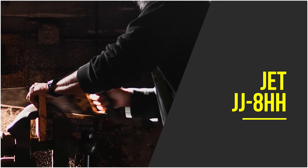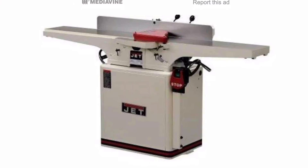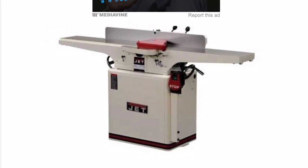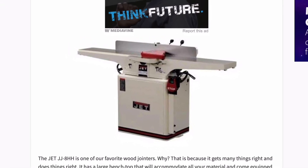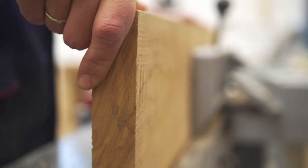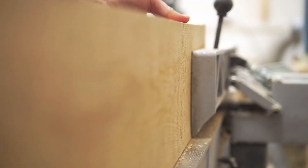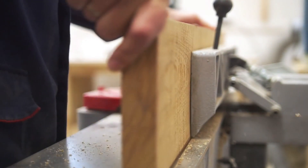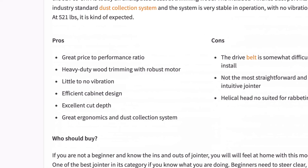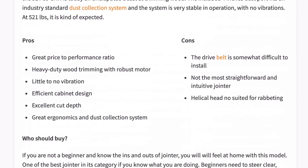This Jet is one of our favourite wood jointers — because it gets many things right and does them right. It has a large bench top that will accommodate all of your material and comes equipped with a helical insert cutter head that will trim wood confidently and accurately. All of this is driven by a heavy-duty motor that sends smooth and consistent torque to the knives. The whole cutter head design in this model was revamped over past models, and this Jet today is an undisputed beast at trimming wood. The included four-inch dust port fits an industry standard dust collection system, and the system is very stable in operation with no vibrations. At 521 pounds, that's kind of expected.